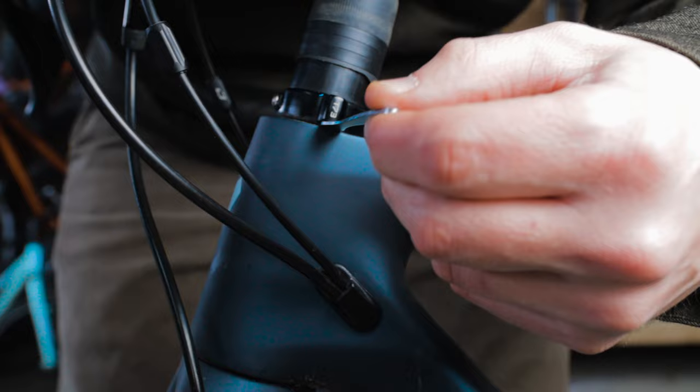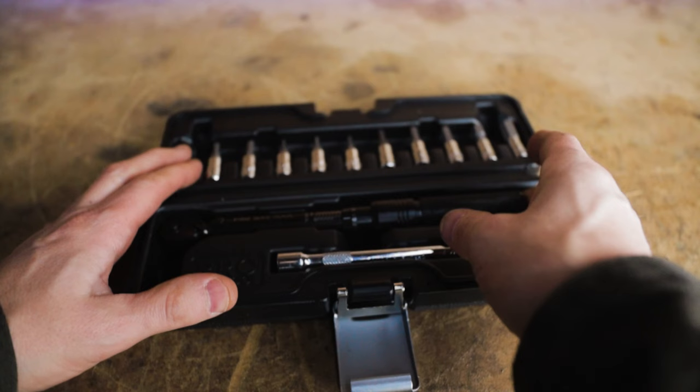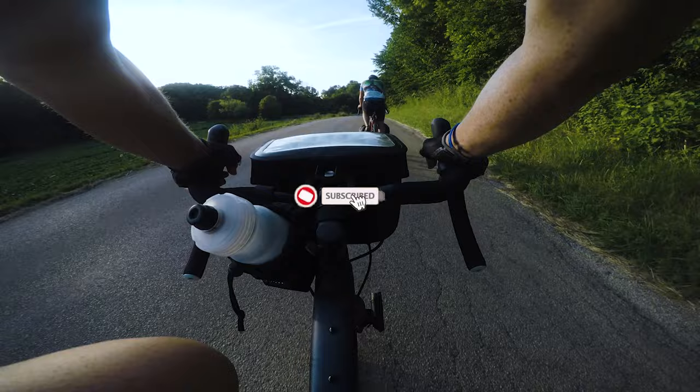Don't adjust one preload screw and then the other — you want to evenly and gradually adjust them. While holding the front of the bike, rock it back and forth; if you still feel play, tighten the preload screws until looseness is eliminated. To tighten the locking screws without changing the preload adjustment, insert the 3mm open wrench that came with your kit on the preload screws just below the collar — this holds them in place while you retighten the locking screws with the 2mm hex. These should be torqued to 1 Newton meter; just make sure they're snug so the preload screws don't loosen up.